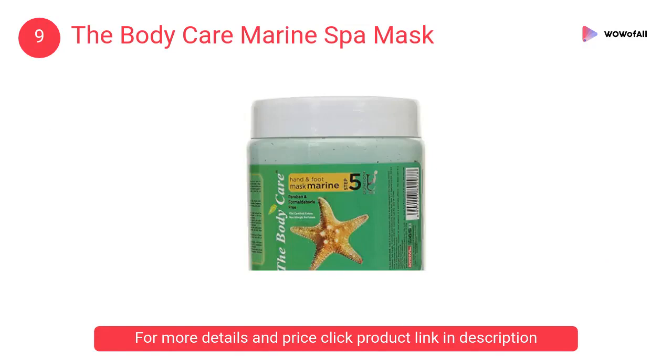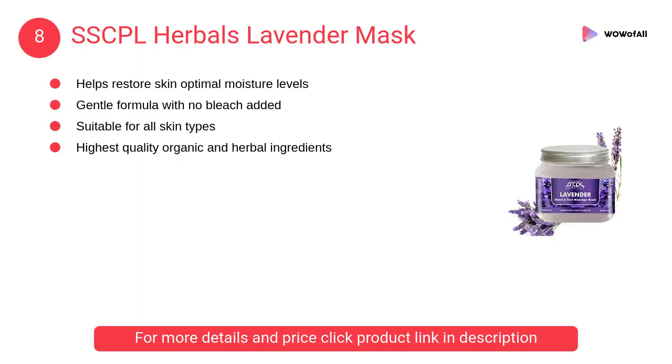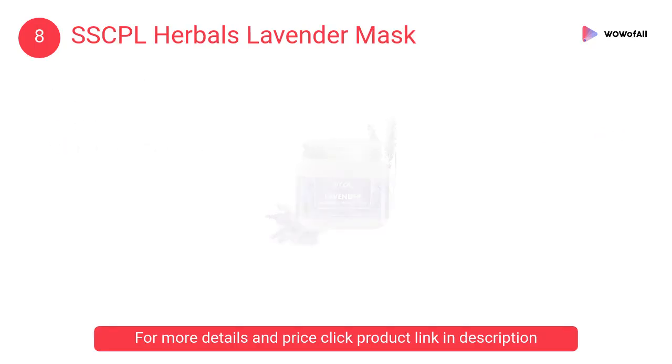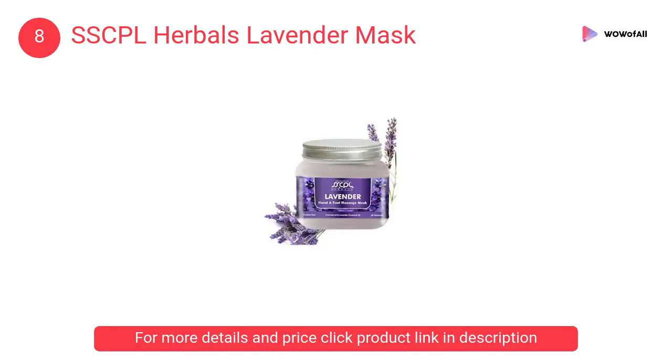At number 8, SSCPL Herbals Lavender Mask. Use with warm towels to feel the full benefits. This mask is known for its skin lightening, rejuvenating, and relaxing properties. It soothes irritated skin and helps relieve itchiness.